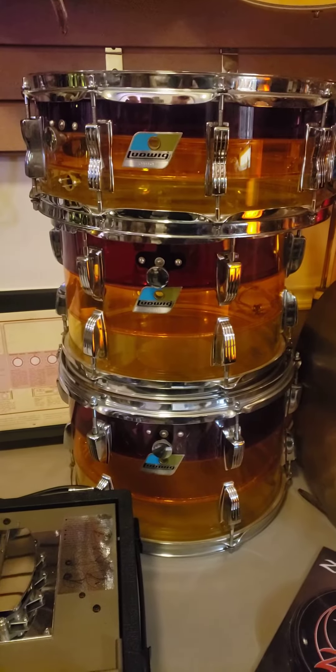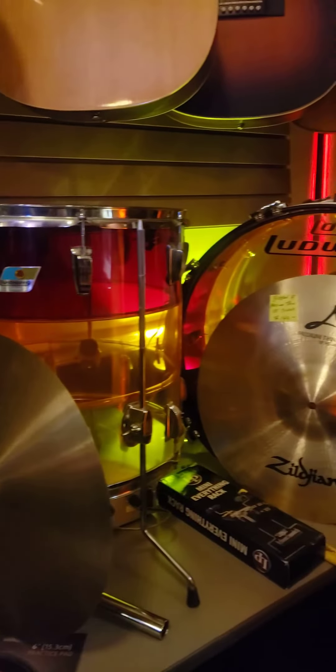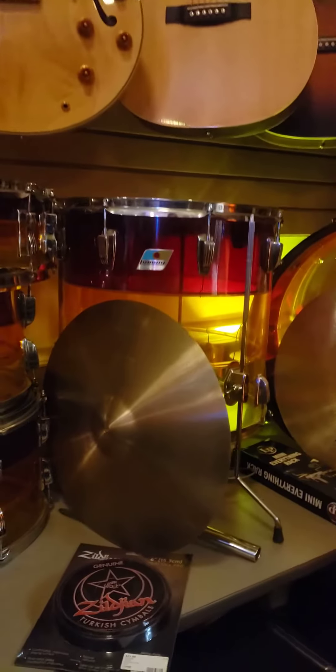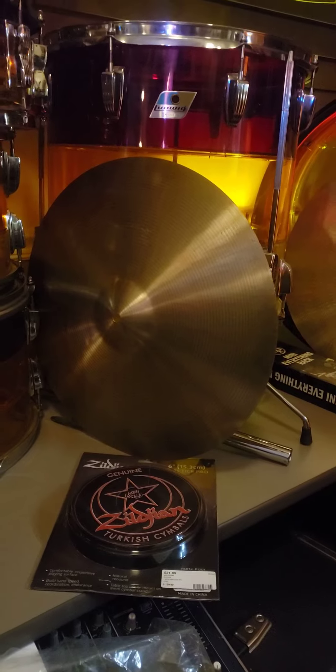The price on it is $3,800, with all the stands — original stands, cymbal stands. We've got a couple cymbals. That's a Paiste 602, 17 inch. Price on it is $175.